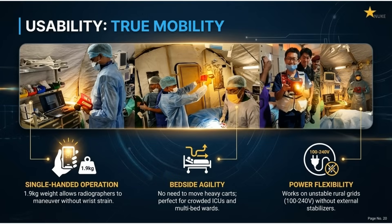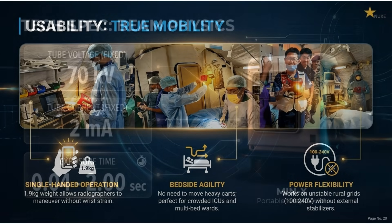Experience true mobility. The 1.9-kilogram weight allows single-handed operation without wrist strain. It offers bedside agility and power flexibility, working on unstable rural grids.